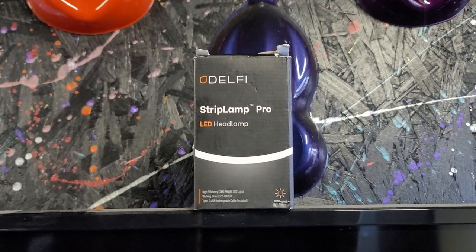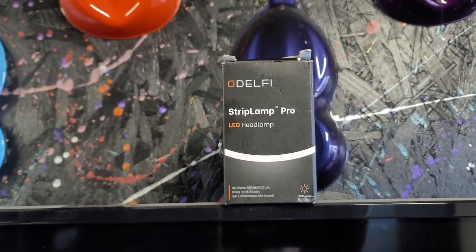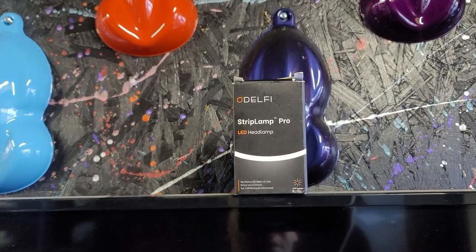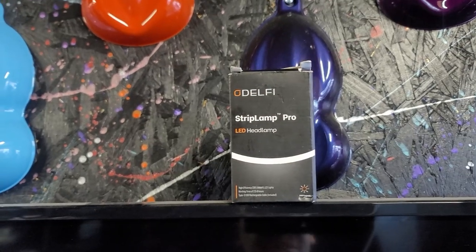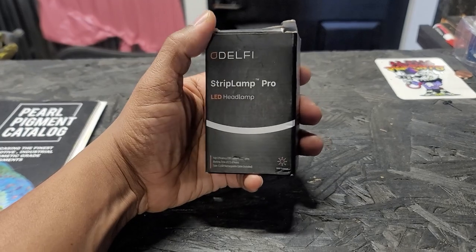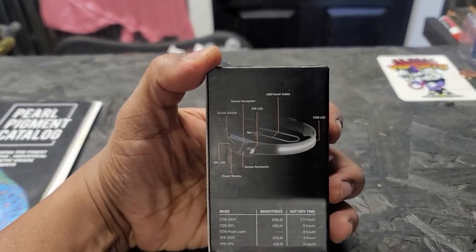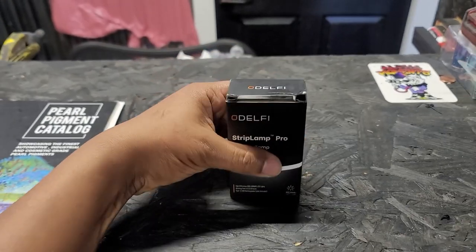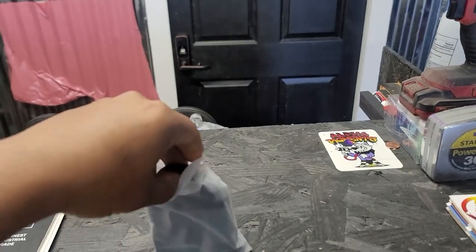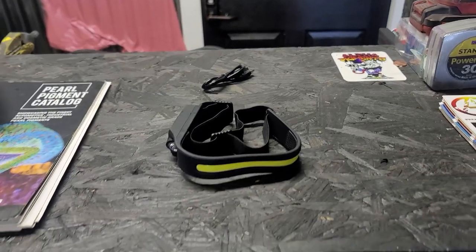The product I have here is called the Delphi Strip Lamp Pro. What you're looking at is a head strap LED bar. We're gonna go ahead and unbox it and see what's inside. Right out the back, really simple packaging — it gives you some details on the back.